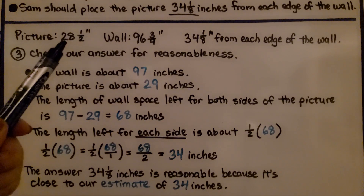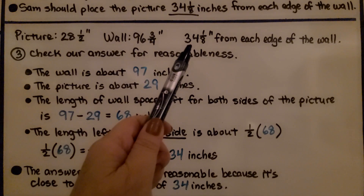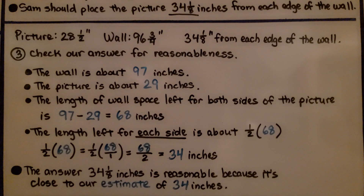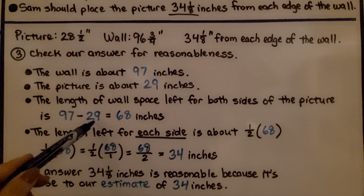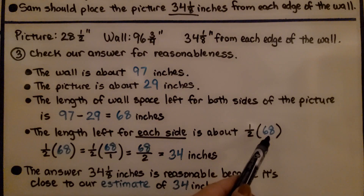The picture is 28 and 1/2 inches long, the wall is 96 and 3/4 inches long, and there are 34 and 1/8 inches from each edge to the picture. We check for reasonableness: rounding the wall to 97 inches and the picture to 29 inches, the remaining space is 97 minus 29, which is 68 inches. Half of 68 is 34 inches, and 34 and 1/8 is close to 34, so the answer is reasonable.